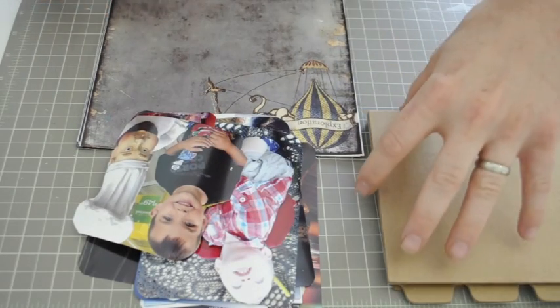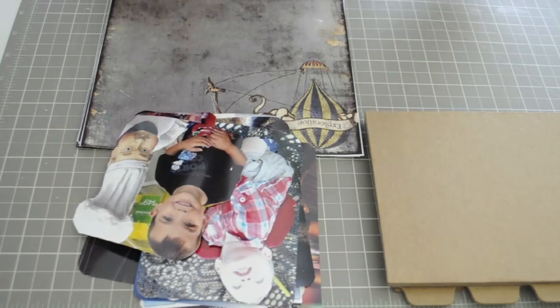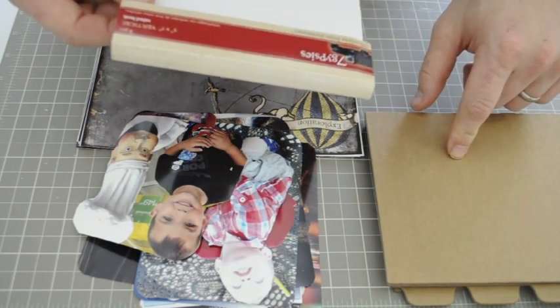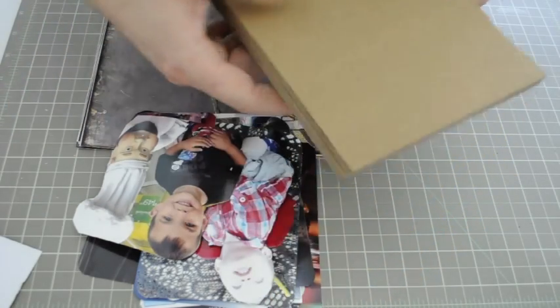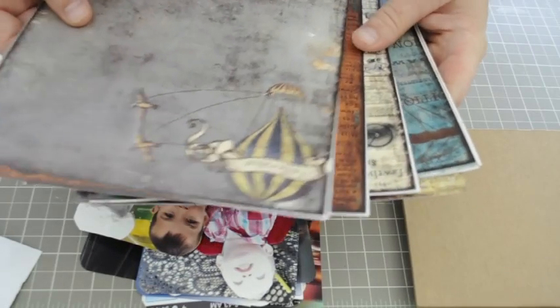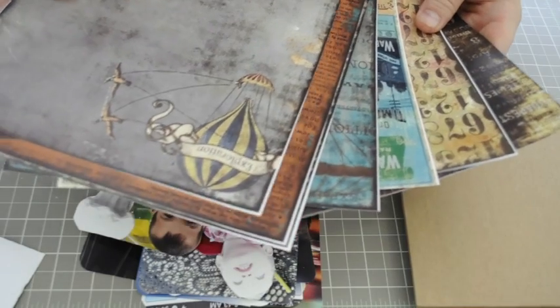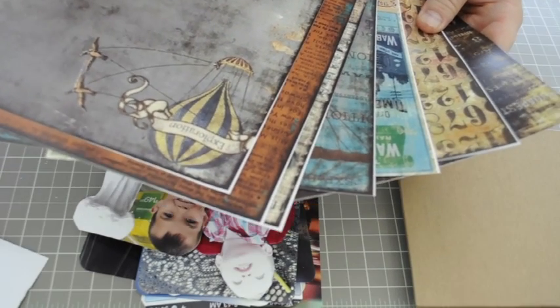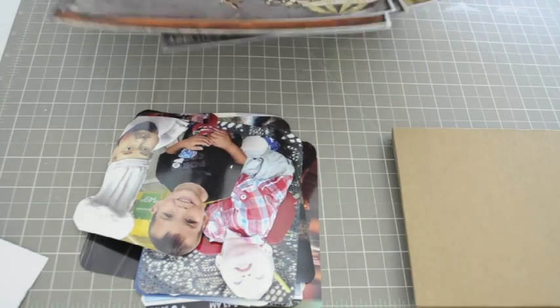I'm going to do a quick photo journal today. The products I'm using are the 7 Gypsies 5x7 Vertical Naked Book. I'm also using 8x8 printable papers from Marion Smith Designs website, called Planes, Trains and Automobiles, under the Garrett Smith tab.